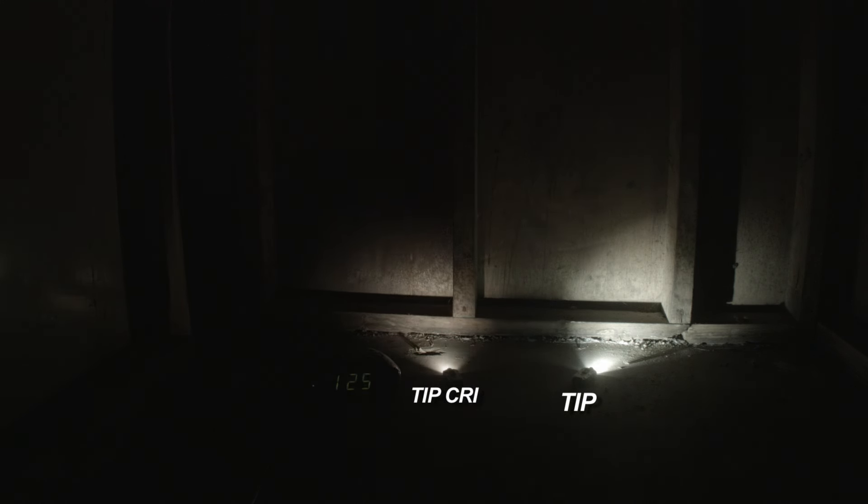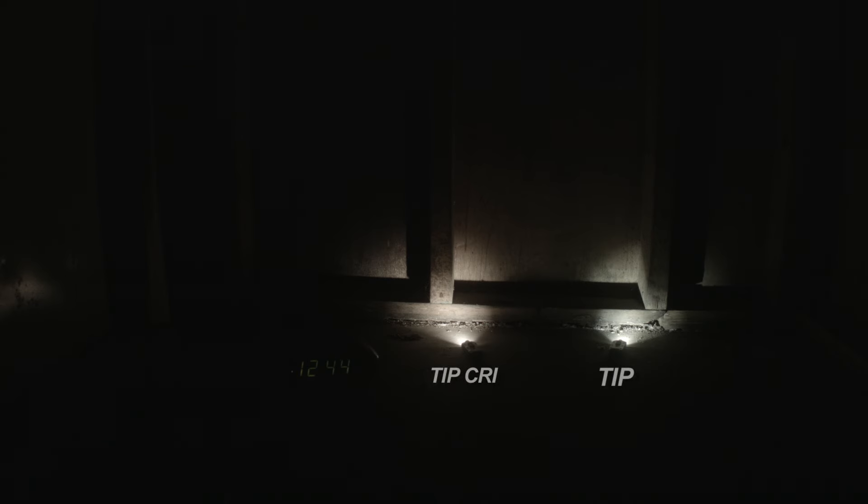On high mode, runtime is basically the same as turbo other than the initial 30-second burst. Again, 1 hour and 19 minutes for the CRI to dim, then a few minutes later the XPG2 cool white version starts to dim. CRI shuts off at 1 hour 45 minutes and the cool white at about 2 hours 15 minutes. On mid, both lights run pretty steadily without much noticeable drop in brightness for about 6 hours. The CRI dims first and cuts off at about 6 hours 32 minutes. The cool white runs about an hour longer before dimming, reaching just under the 8-hour mark.